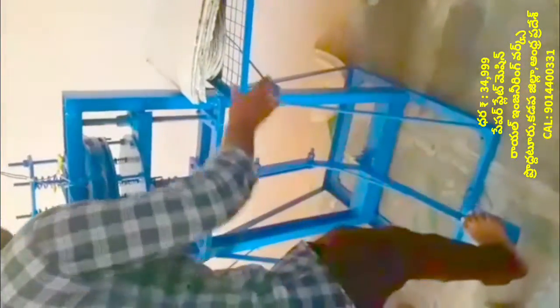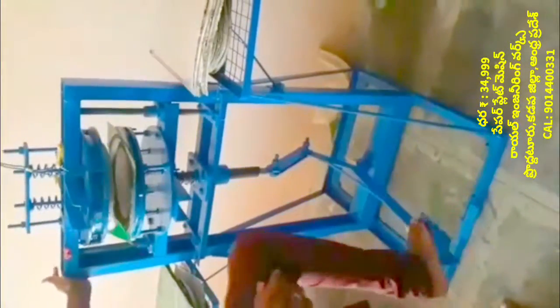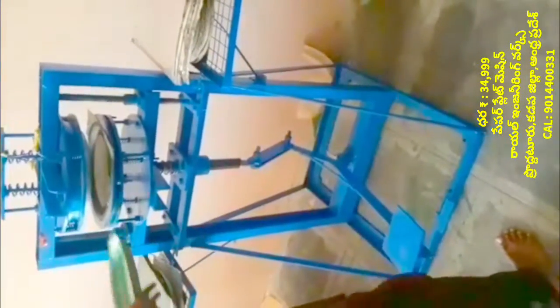I am going to show you the paper plate making machine.